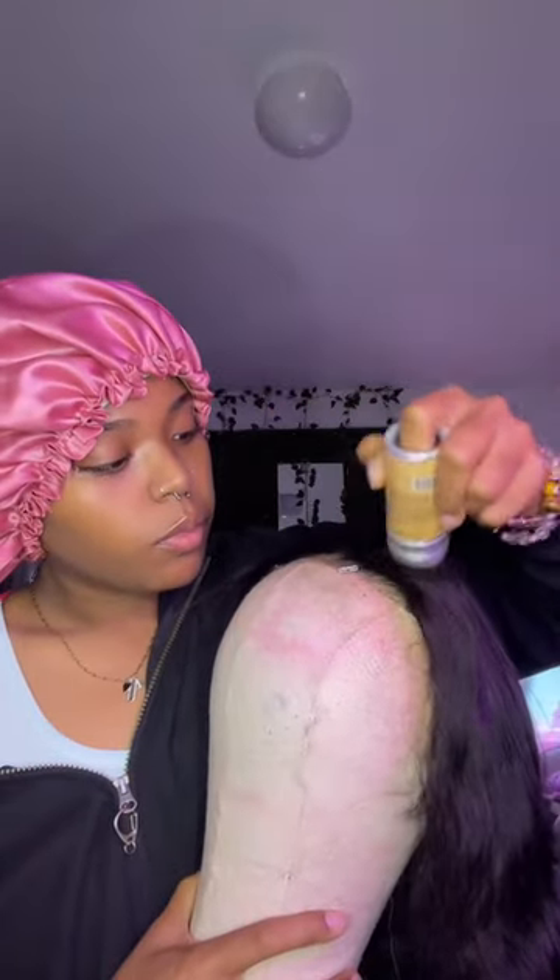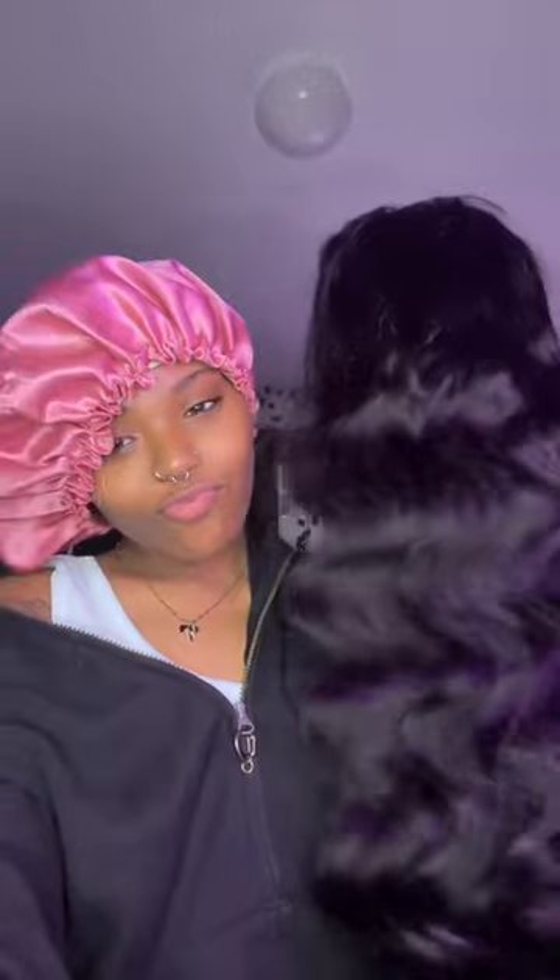Don't mind my bonnet — it's just braids under there. So I'm tuning in to the video, just preparing my lace and making sure I get everything in place before I install it. This hair is very, very soft and the lace is very nice.